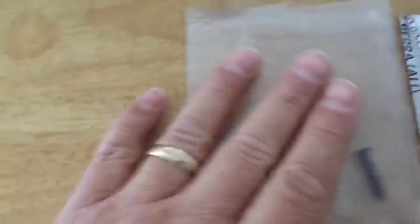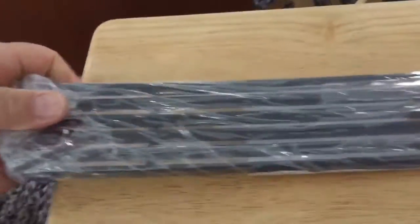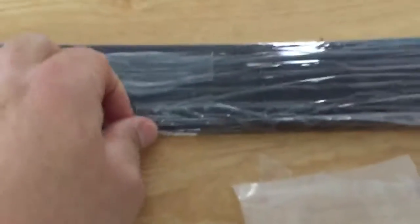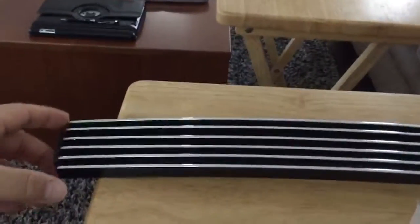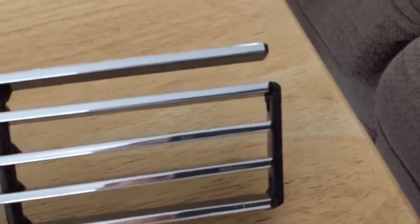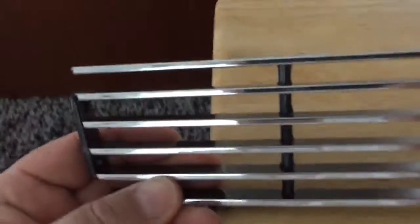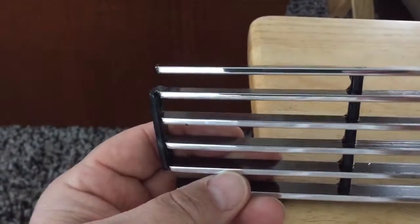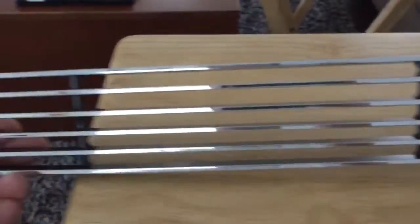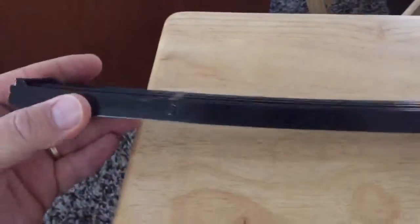They wrap it up pretty good so it doesn't get all scratched up. Now I've got it unwrapped. It has one little divot in one of the ribs, which is a defect. You can't really see it when it's sitting in the grill because it's on the underneath side.